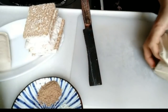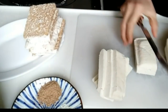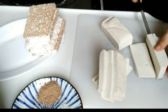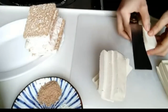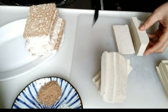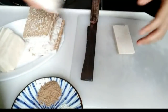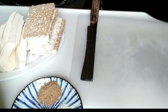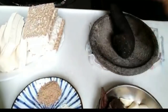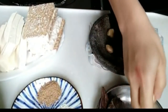Mudah dan bergizi. Nanti tinggal bikin sambal tomat atau sambal bawang, sama lalapan, itu juga udah enak banget ya. Kita sisihkan dulu, kemudian kita ulek bumbunya. Bawang putih sama kemiri tadi kita ulek ya. Ini kalau malas bisa menggunakan alat yang buat ngalusin bumbu itu ya.